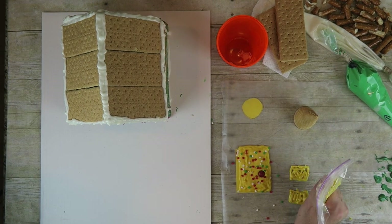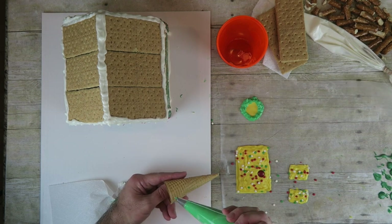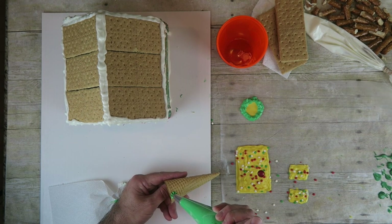Make two windows the same way. Use a star tip and some green icing to decorate an ice cream cone to look like a Christmas tree.